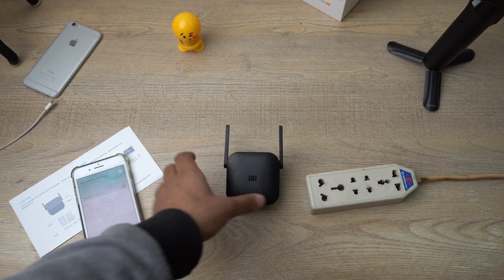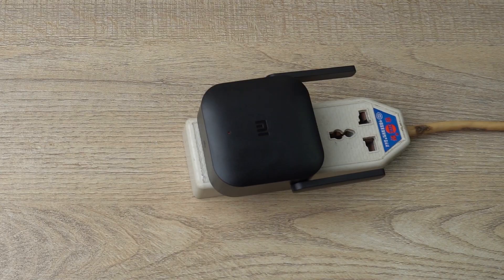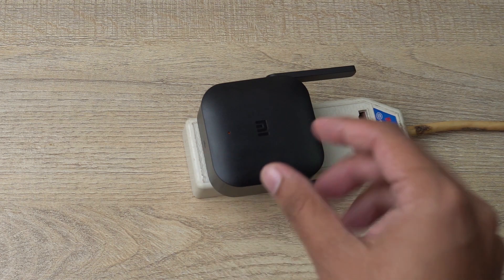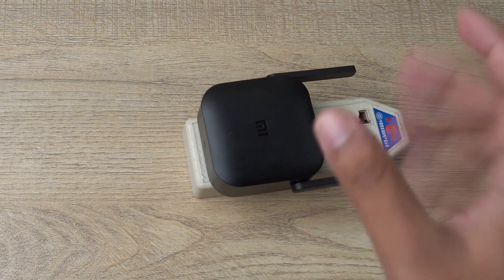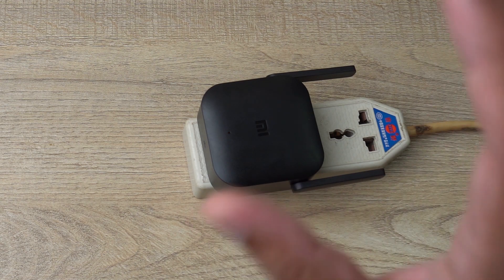We have a 220-volt mains outlet, so I'm going to plug the Mi Wi-Fi Extender Pro in here. Once you connect it, you will see a small orange light — first it stays constant, and then the orange light will start to blink, meaning it is now ready to pair.